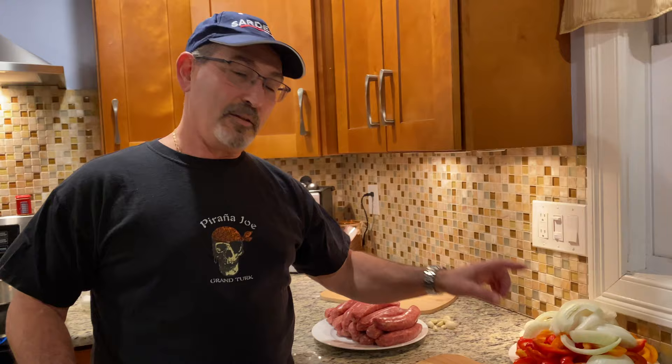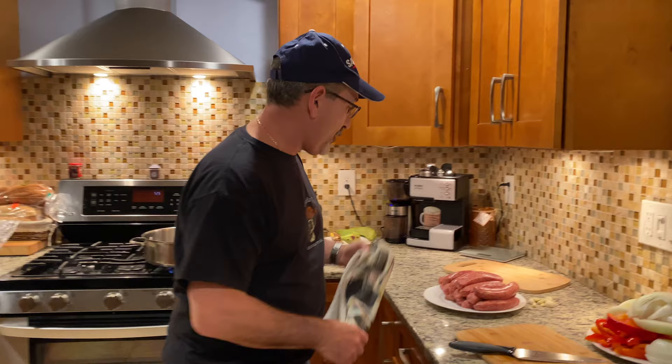Today the menu is Italian hot dogs and we're gonna make it with sausages with no fennel, a lot of onion, a lot of red peppers, and a little bit of garlic. The first thing we're gonna do is brown these babies.